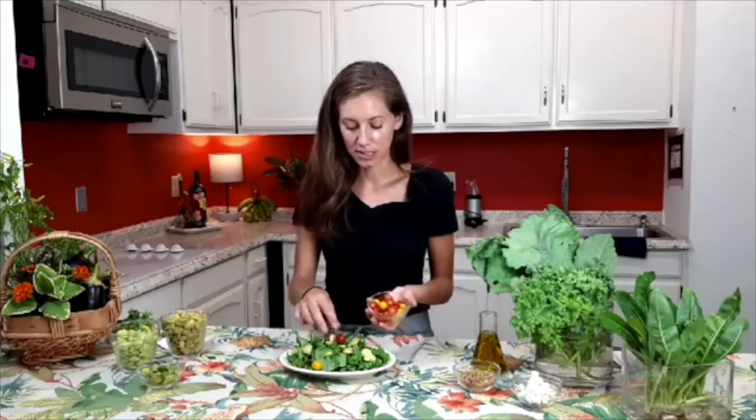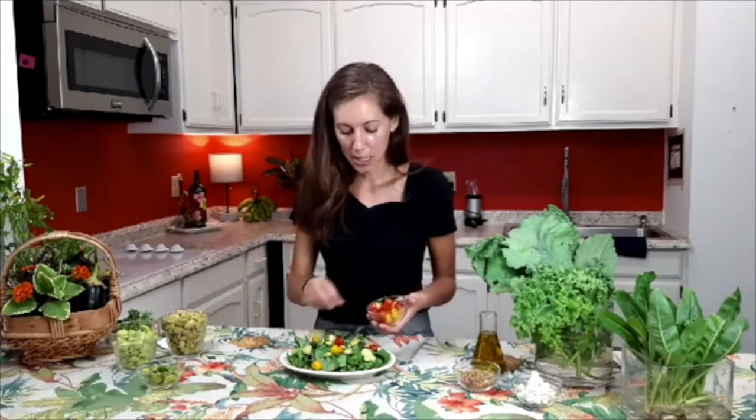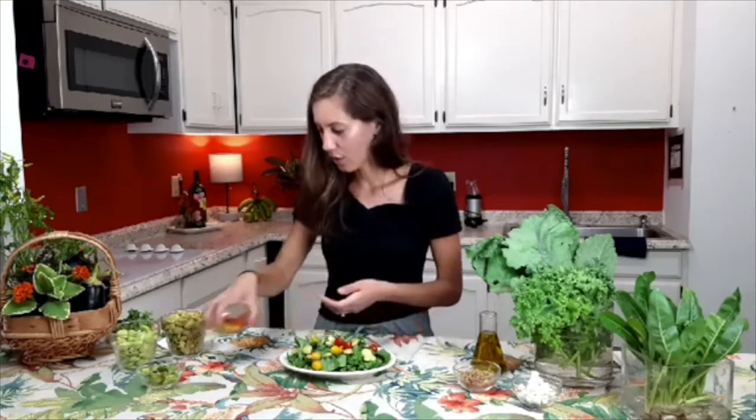We pulled some tomatoes from the garden. We've got these yellow pear tomatoes and then some grape tomatoes as well. Great source of vitamin C from tomatoes, rich in antioxidants — very good for us.